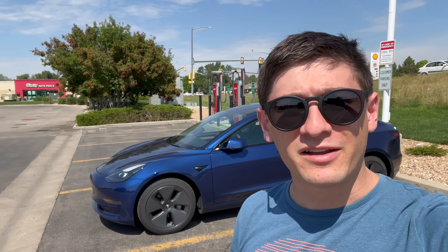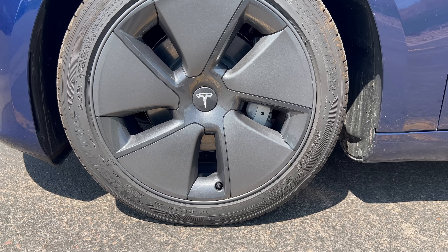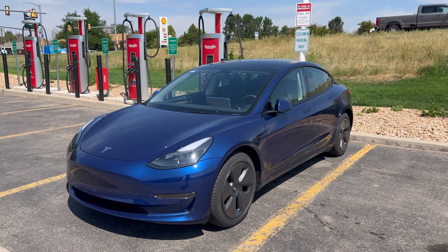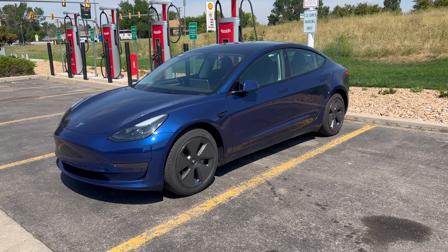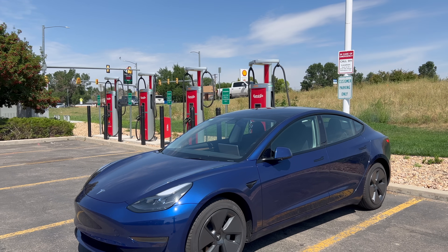Hello everyone, welcome. I'm Ryan, and let's talk about aero caps for wheels. Some of them look all right, some of them look terrible. The point of them is to increase range, but do they actually do anything? Let's go ahead and figure that out.